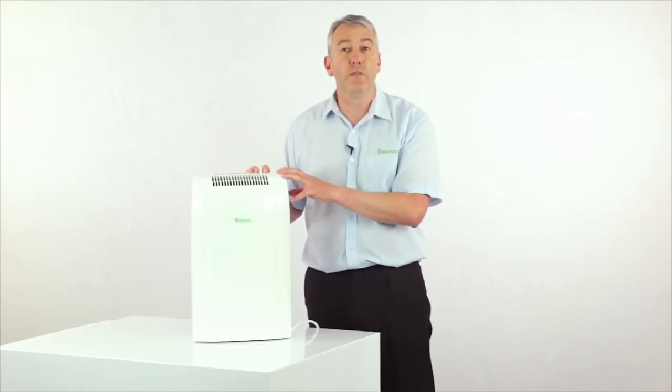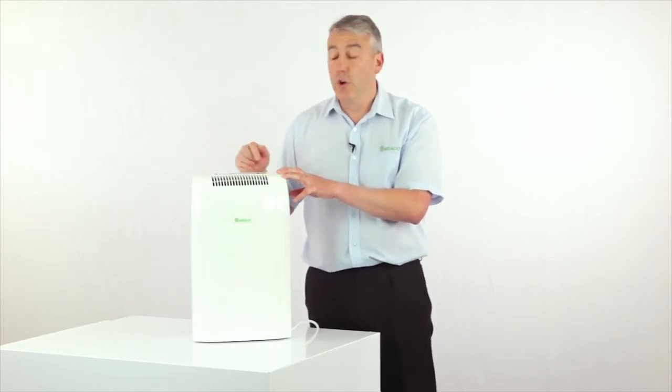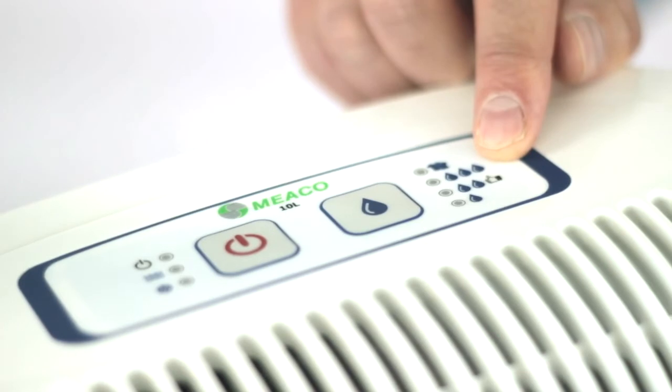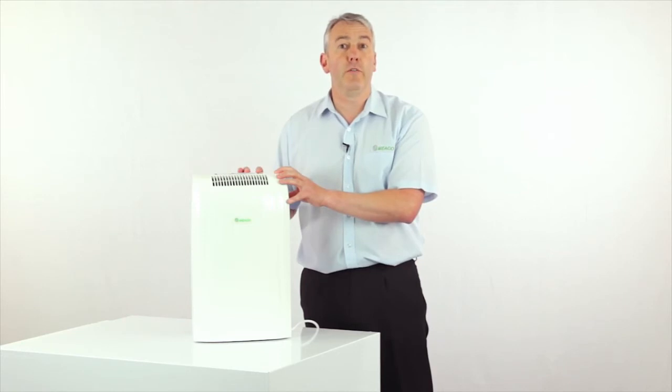A lot of people find relative humidity confusing, so we've made it really simple. On the selection here, you'll find that one of the settings has got a thumbs up next to it — and that's the correct setting point for use throughout the whole of Europe.